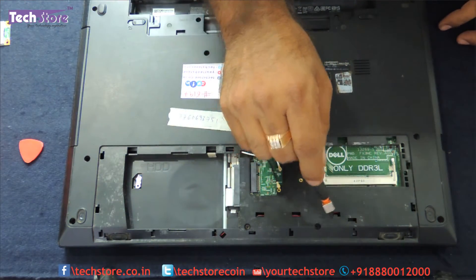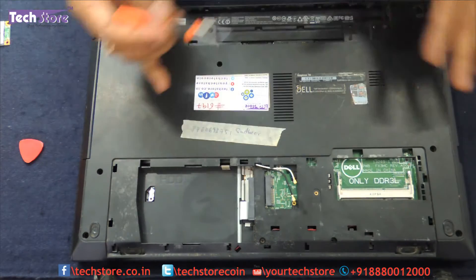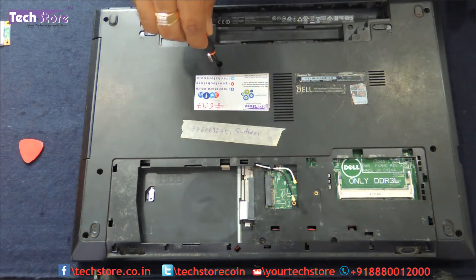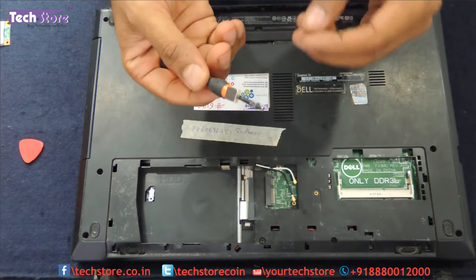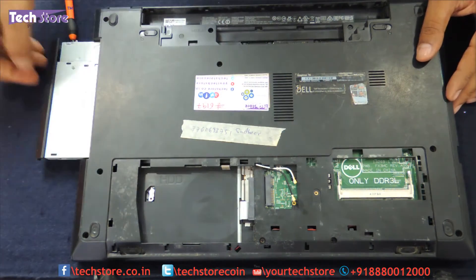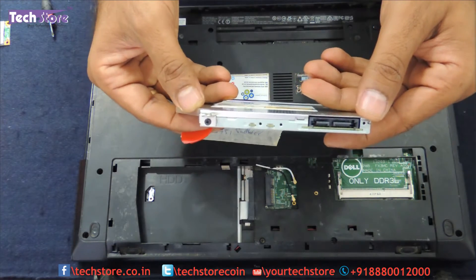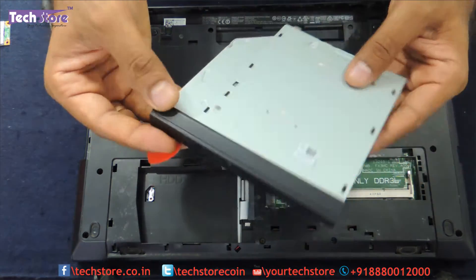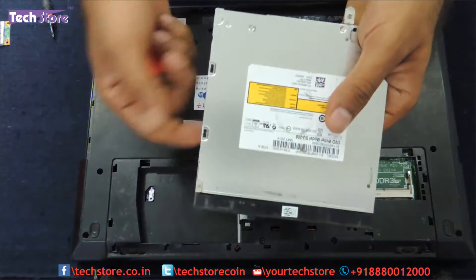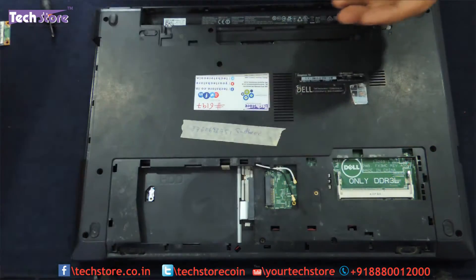Now let us show you how to replace the DVD writer. Anyone wanting to replace the DVD writer need not open all these screws — after removing the keyboard, just come here and remove this one small screw. Then take the pry tool or screwdriver and remove it, and the DVD writer comes away. It is a SATA DVD writer, slim type, 9.5 mm. Just buy a similar DVD writer, replace the top cover onto the new one, refit the screw, and put it back inside.